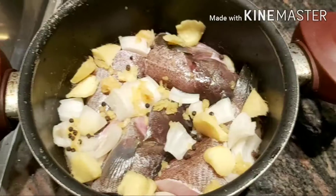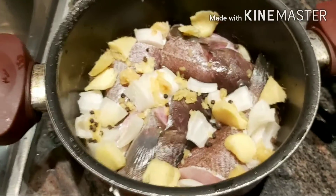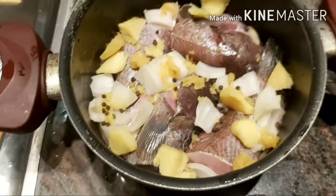Hi guys. Ayan guys, mag-ano ako ngayon - magpaksiw. Ayan, yun na yung ating isda.